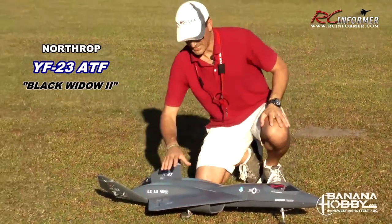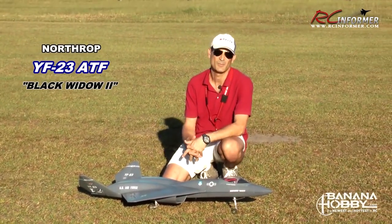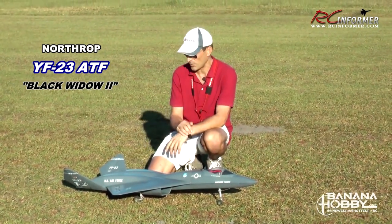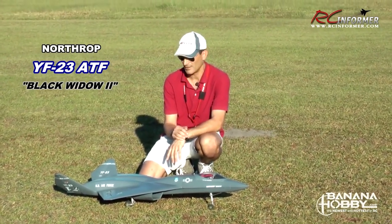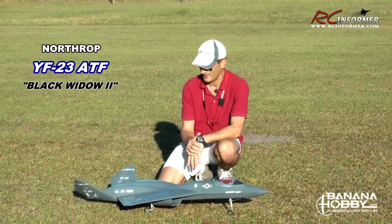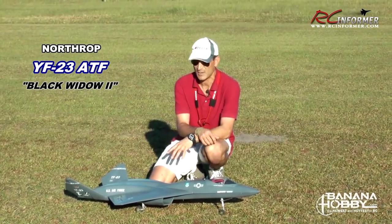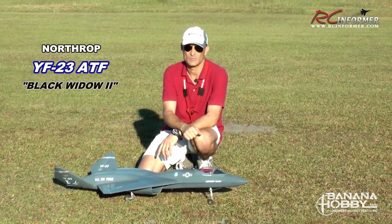Thanks for checking out this video — the YF-23 ATF from Banana Hobby and LX Models. Just a fun airplane to fly. Very fast. Intermediate to advanced category, definitely requiring flying skill. But definitely a good flying airplane for a plane that normally needs computers to fly. Be sure to check out the links at the end of this video for the unboxing and the build guide — I've got a lot of good tips for getting this thing set up. It's very easy to build. Thanks for checking out RC Informer, and we'll see you next time.